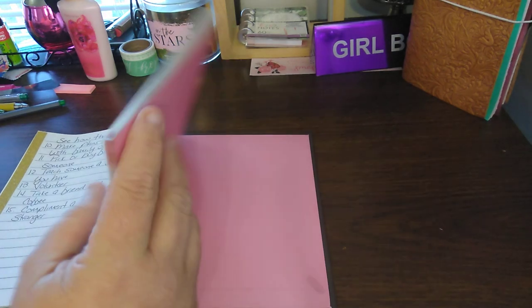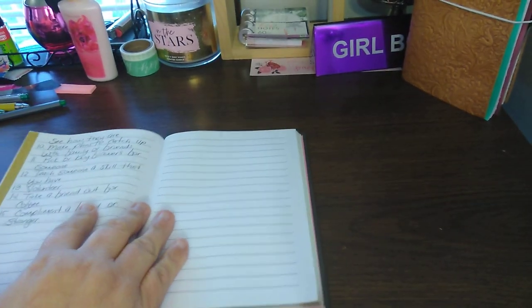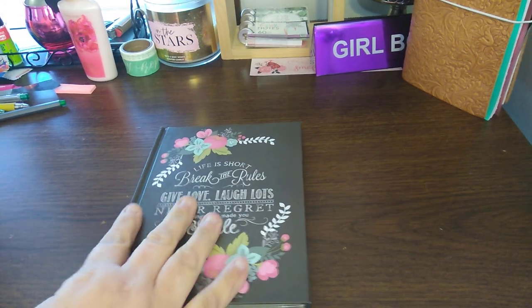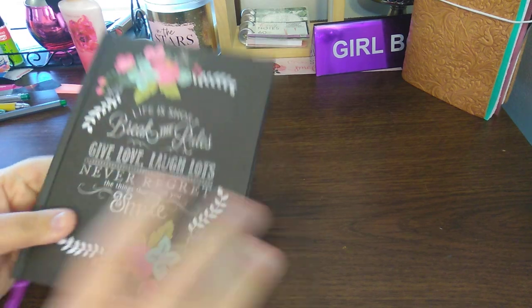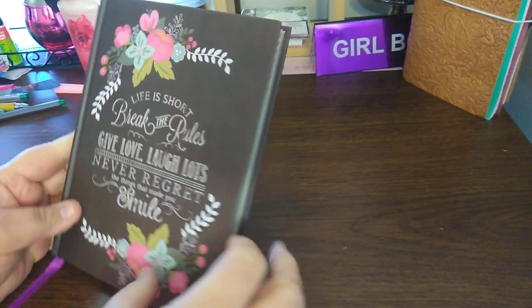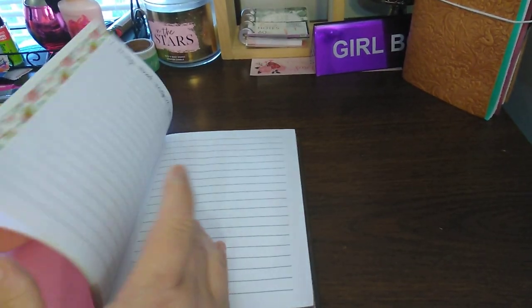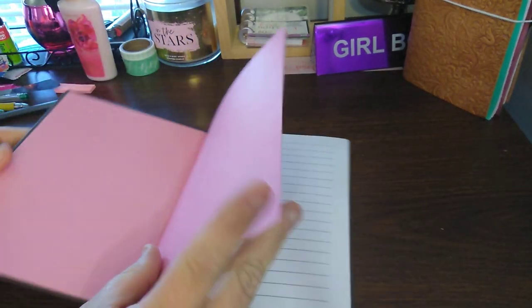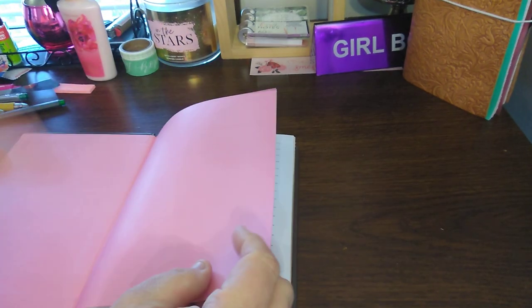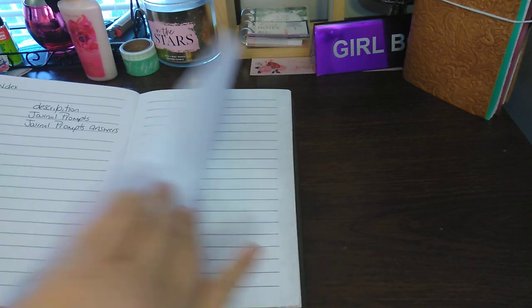I left enough pages so I could either do another one or just whatever. But that is my journaling book that I'll be working on. I may come back from time to time to show you what it looks like or what I've done to it. I left this section — I may even put them together so it just opens straight, but then again I kind of want to put something there. I'll see you next time.